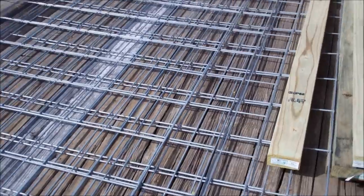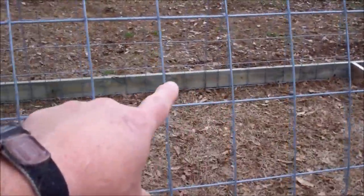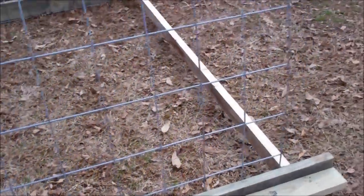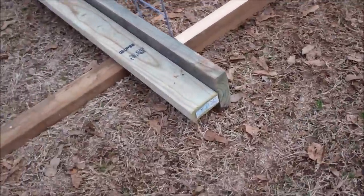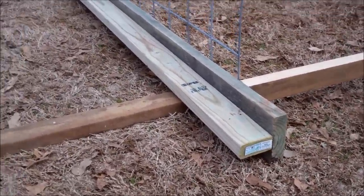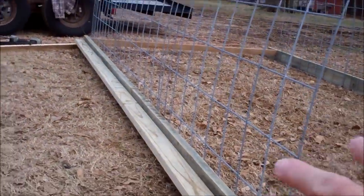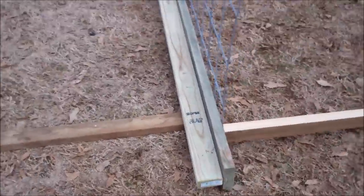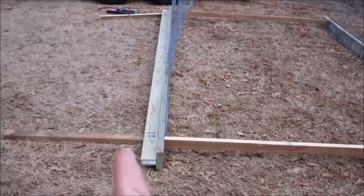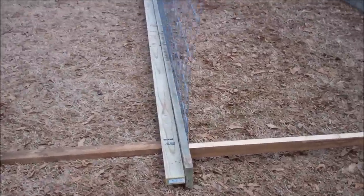I've got about an hour into this and it's ready to staple down. Let me show you what I did differently on this one. The only flaw I have found in this design is the outside runners — the cattle panel wants to spring out. The cattle panel wants to be straight but it's in an arc, so it's pushing outward and you can get a bow in your outside runners.